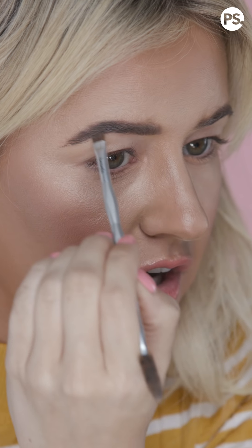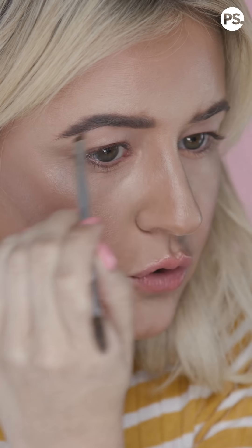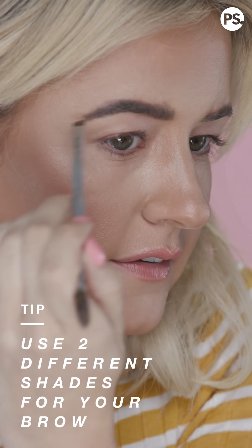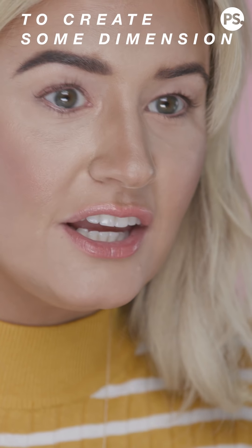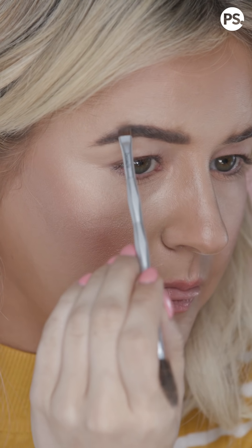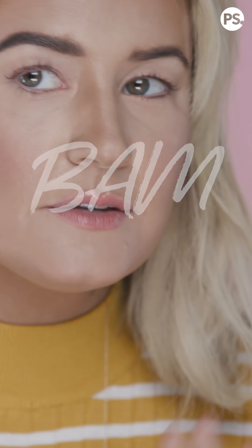One of the best tips that Jared Bailey ever gave me: use two different shades for your brow to help create some dimension and different texture. I really appreciated him telling me that because it felt like a game-changer. And that is the pomade done.